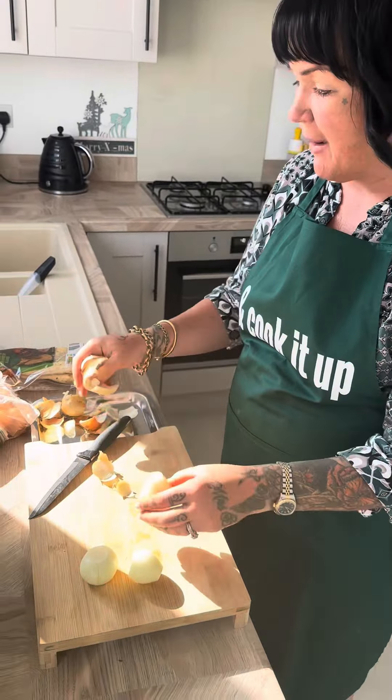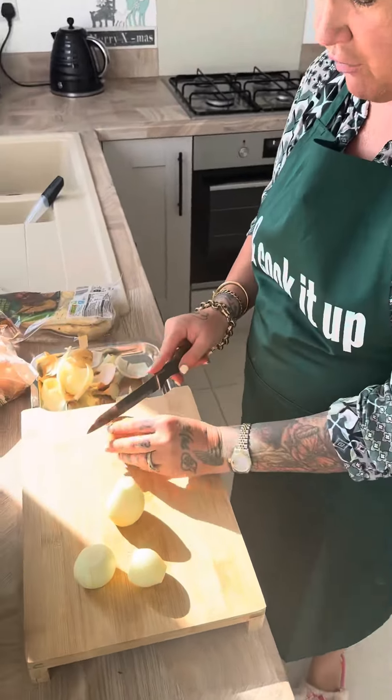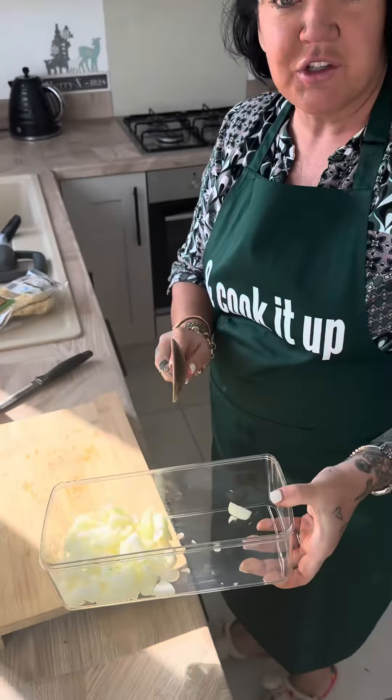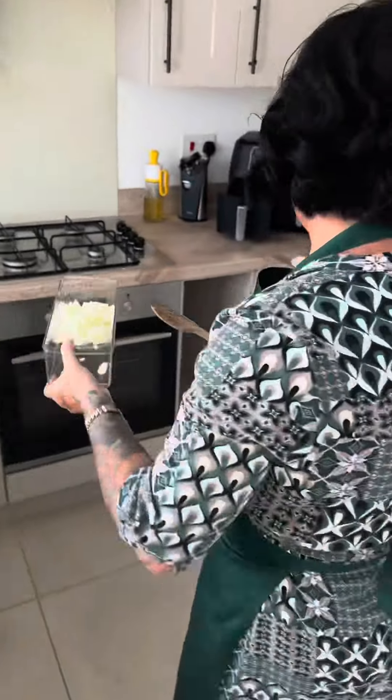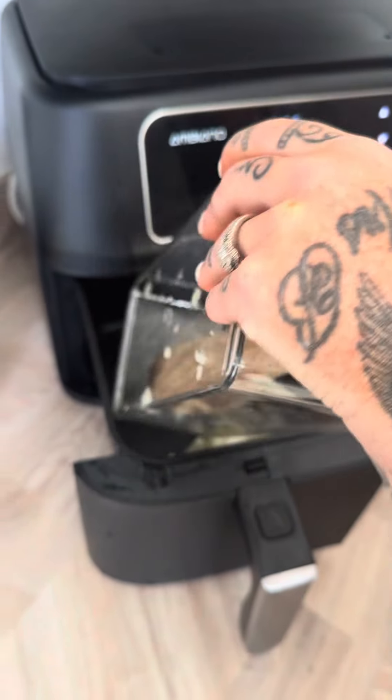First off I'm going to peel these onions up. I'm going to use about four because they are small - sometimes they're small, sometimes they're big. The wonky onions, 55p - you can't go wrong. My onions are chopped now so I'm just going to pop them in the air fryer for 10 minutes before anything else.